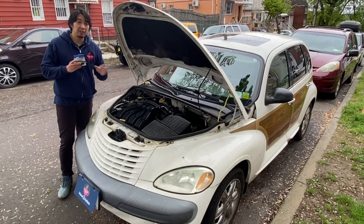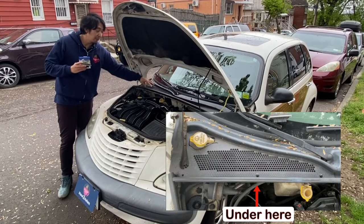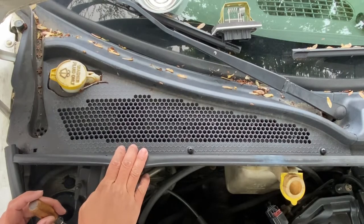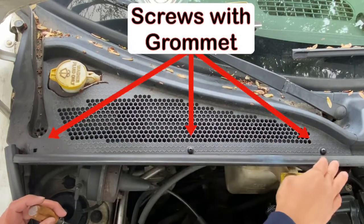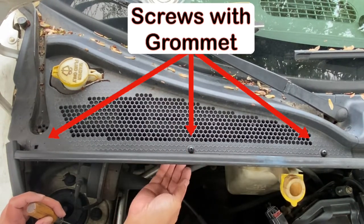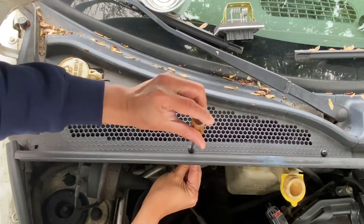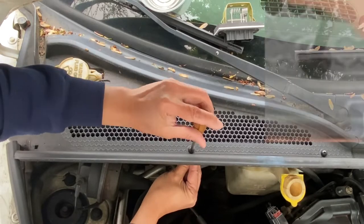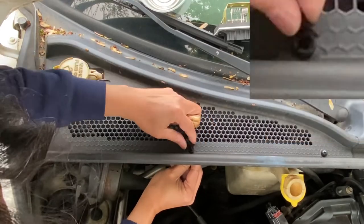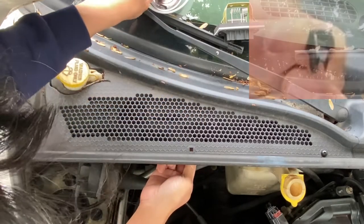This blower motor resistor is located here on the passenger side under the cowl behind the firewall, so we need to remove the cowl to access it. To remove the cowl, there are three screws on top. Start removing them by holding the base of the screw at the bottom, then taking out the screw from the top. Take out the screw and the plastic grommet that holds it in place.